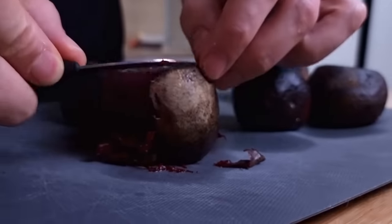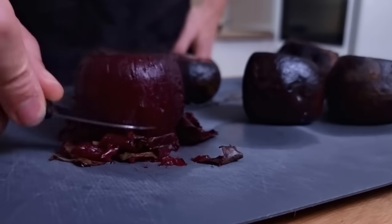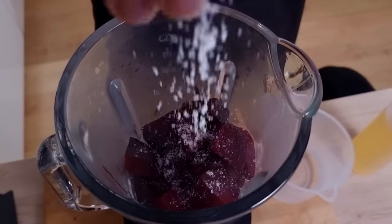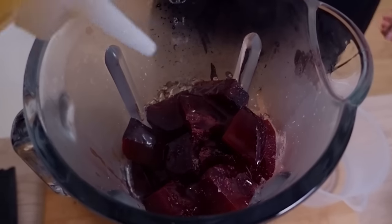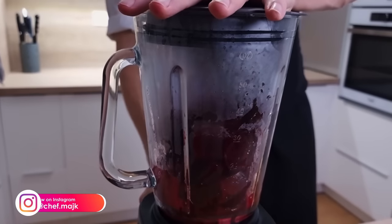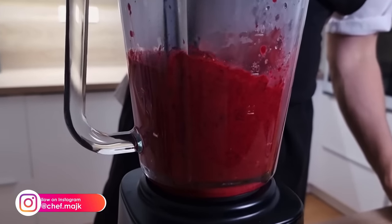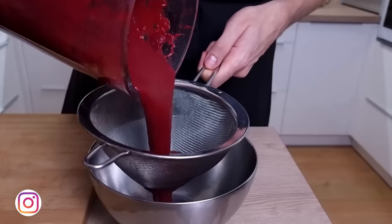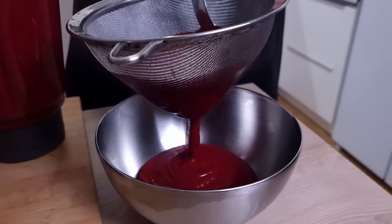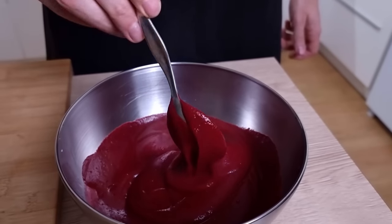Before blending I have to peel them first — you can use a knife or peeler, that's up to you. Then I chop them roughly, transfer them into the blender, season with salt and vegetable oil, add a little bit of water, and blitz everything properly together. I pass it through a chinois to make sure there are no big pieces of beetroot, check the seasoning for salt, and the puree is ready. Beautiful color and super smooth — that's how I like my puree.